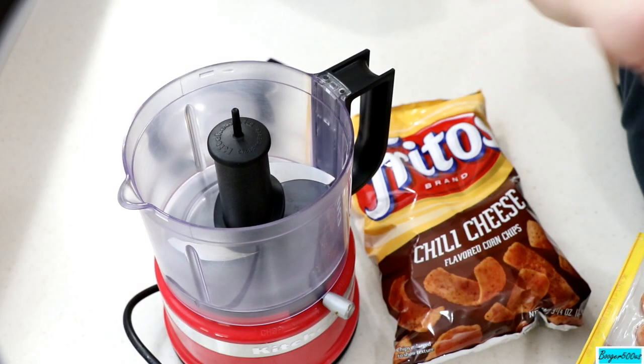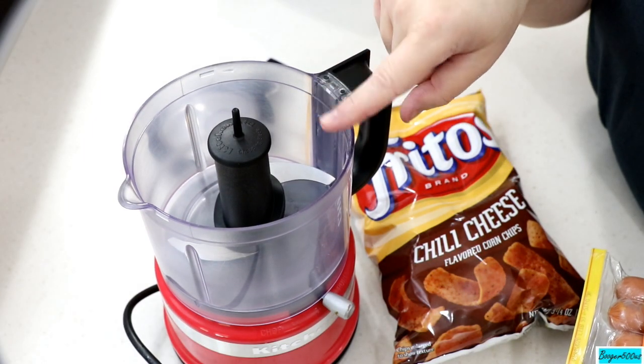Hi guys, welcome to Wednesday Quickie. I'm Booger. Welcome aboard KitchenAid processor, mini processor.